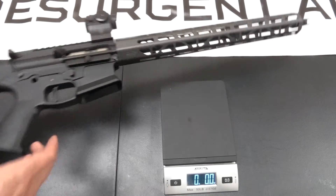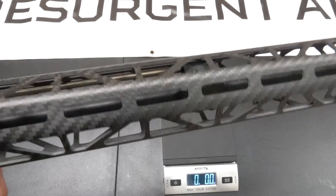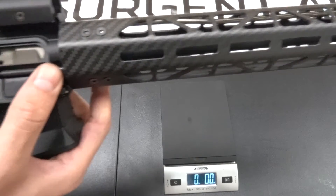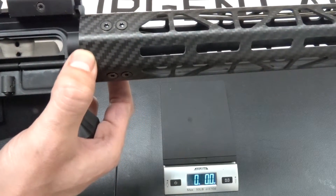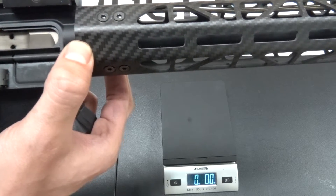There are a few things that I think we really bring to the table here. The first is: check out the quality of those cuts. Carbon fiber is very difficult to work with, and we're pretty good at it. Unlike a lot of our competitors, our handguards cover the entire barrel nut, so it really reduces the risk of getting burned when you're doing heavy shooting.